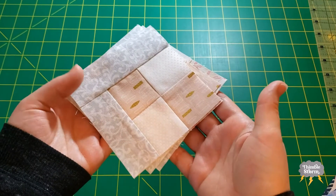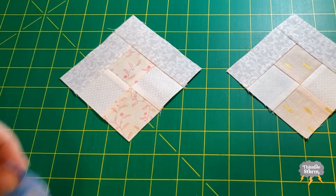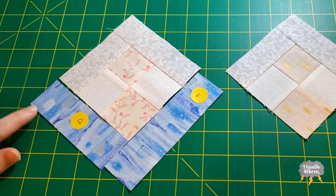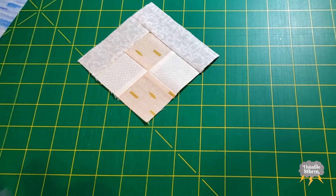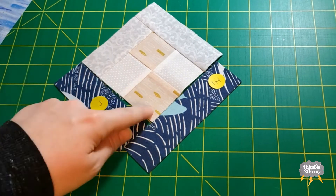I finished my first round of sewing and now I'm ready to finish off this corner. For my CA units I'm going to start by adding the D rectangle and then I will add the E rectangle, and there should be two of these. For my FA unit I'm going to add my J rectangle and an I rectangle, and there will be two of these also.